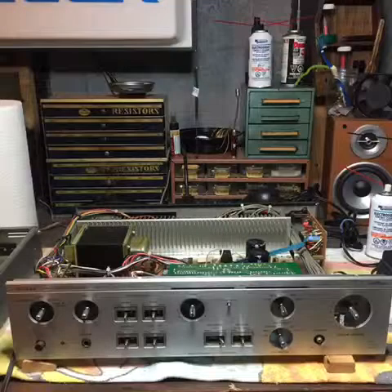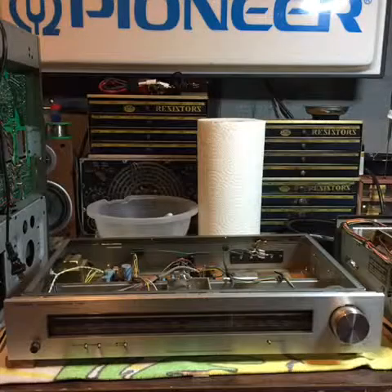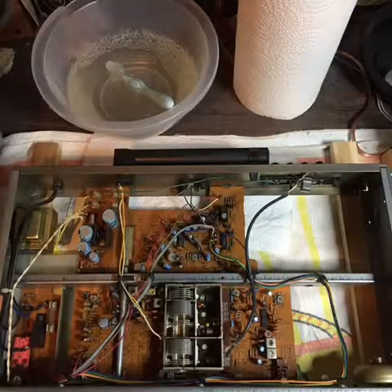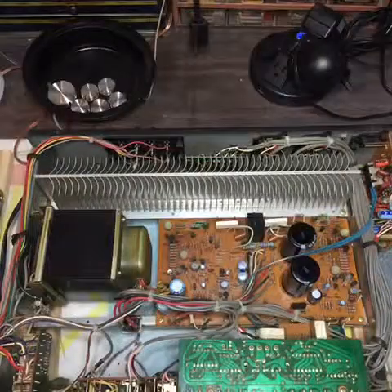Today we're going to figure out whether the L450 and the matching T400 tuner fit in either one of those categories. Unfortunately when I got them they weren't in the greatest condition. I purchased them from a gentleman who really enjoyed using them but didn't take the greatest care of them — they were covered in nicotine and smelled like they'd been sitting in some 1970s lounge for the last 40 years.